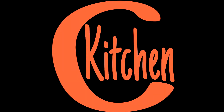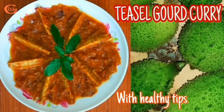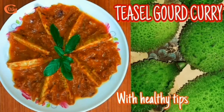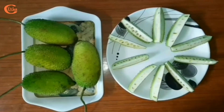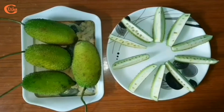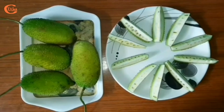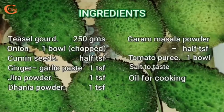Hello viewers, welcome to my channel KKitchen. Today I am going to prepare a special recipe of teasel gourd. In some places it's also known as spiny gourd, and in Assam we used to call it Bhat Kerala. So friends, let's move towards the kitchen.